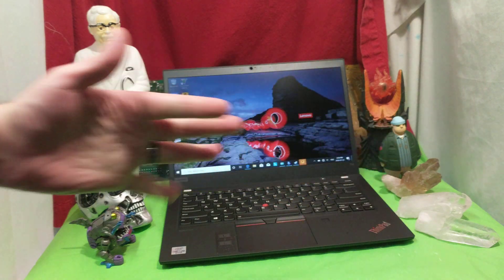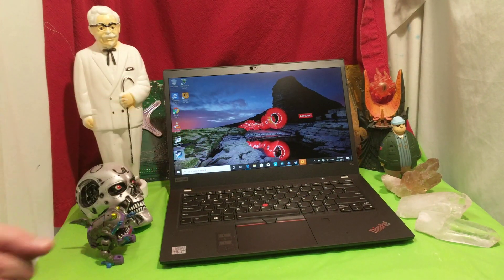Ladies and gentlemen, how's it going? Once again, I'm your boy Nev from Nev's Tech, but today we're checking out a Lenovo T14 ThinkPad. Very nice. I really like the Lenovos. I really like the T-Series.